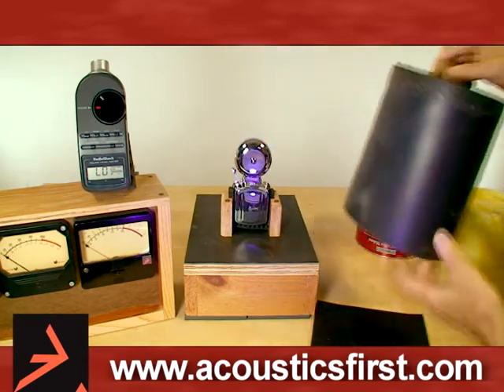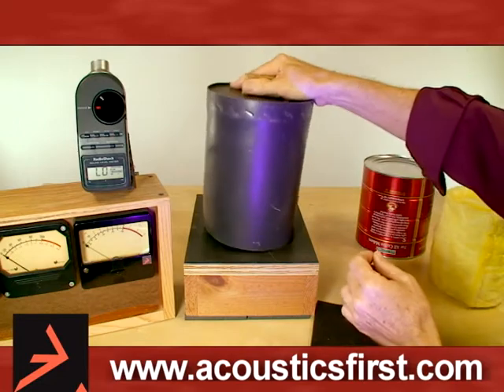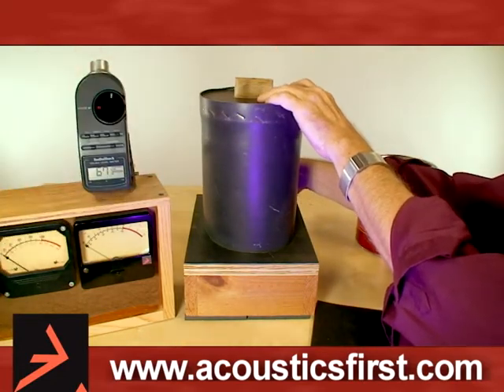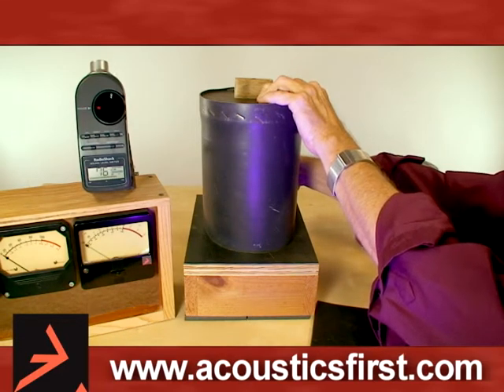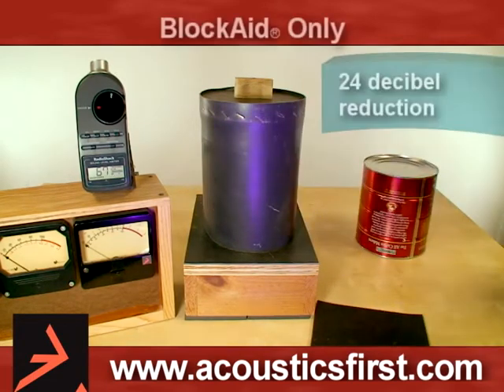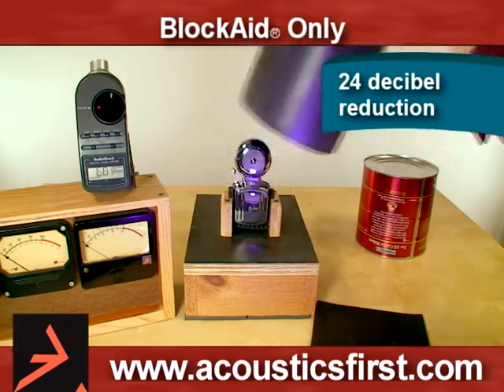If we cover the bell with the Blockade vinyl material, we've gone down to about 76 decibels, which is a 24 dB reduction.